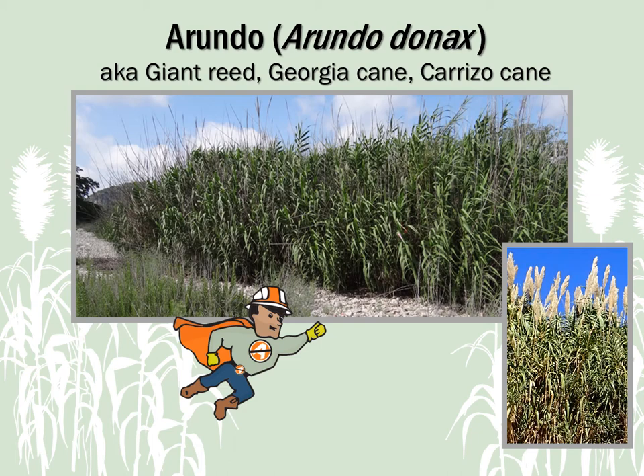Arundo's scientific name is Arundo donax, but it's commonly called Arundo, Giant Reed, Georgia Cane, and Carrizo Cane.